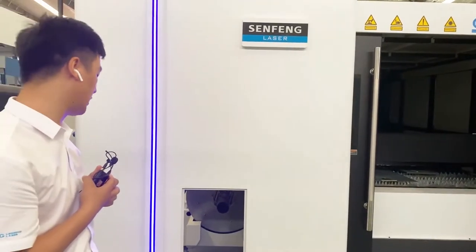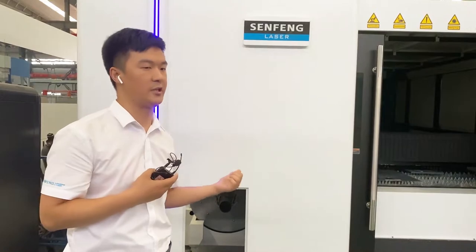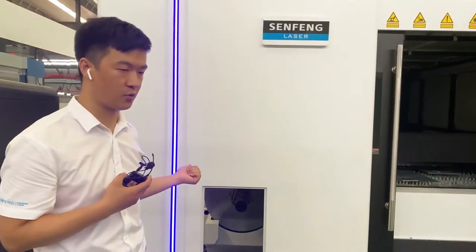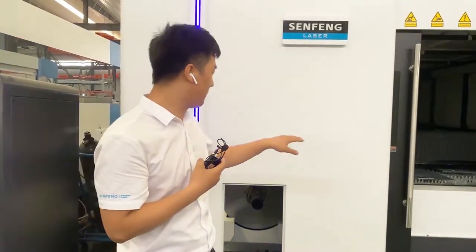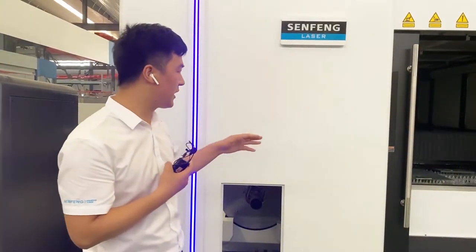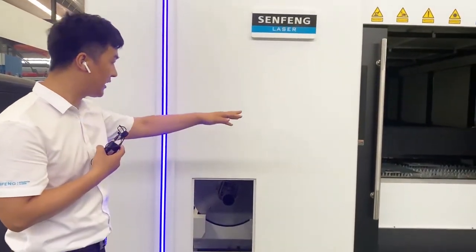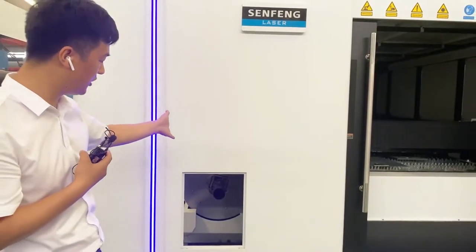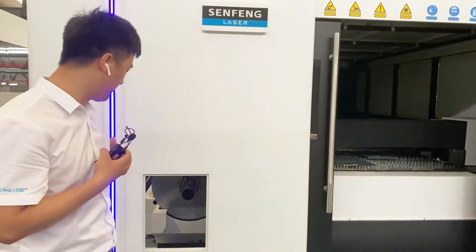The biggest advantage of this machine is that it can cut both metal sheet and pipe and square tube. However, it cannot work on both at the same time. When you cut metal sheet you can only cut metal sheet; when you cut tube, the sheet table moves to this position and the tube is cut.